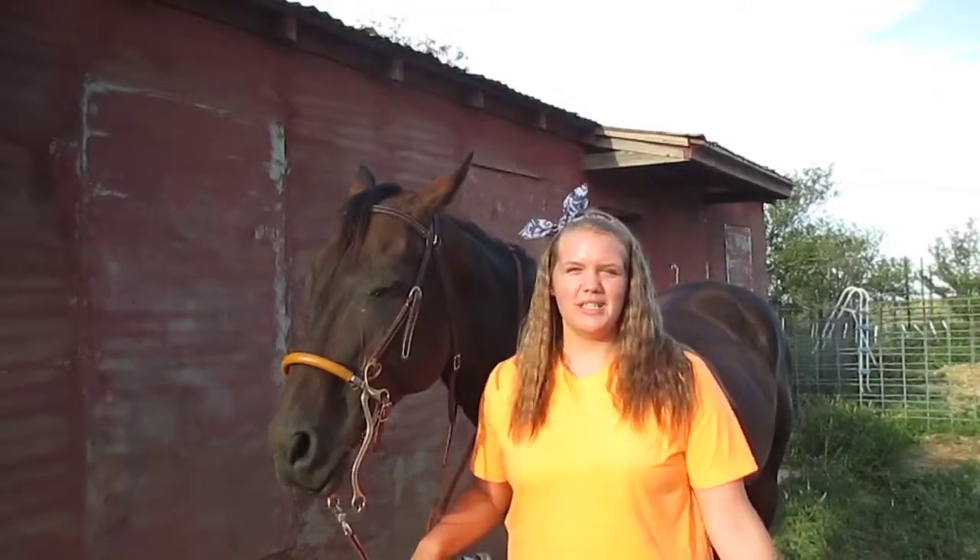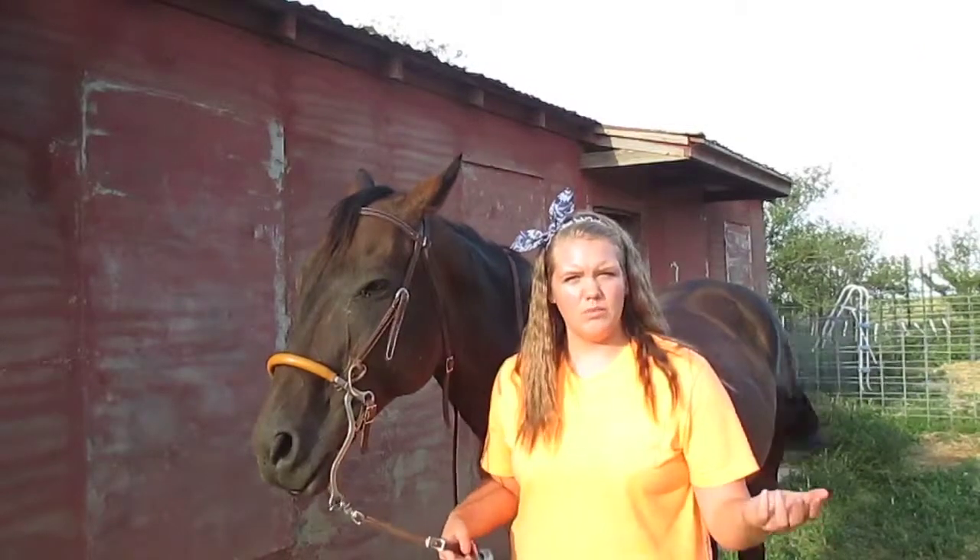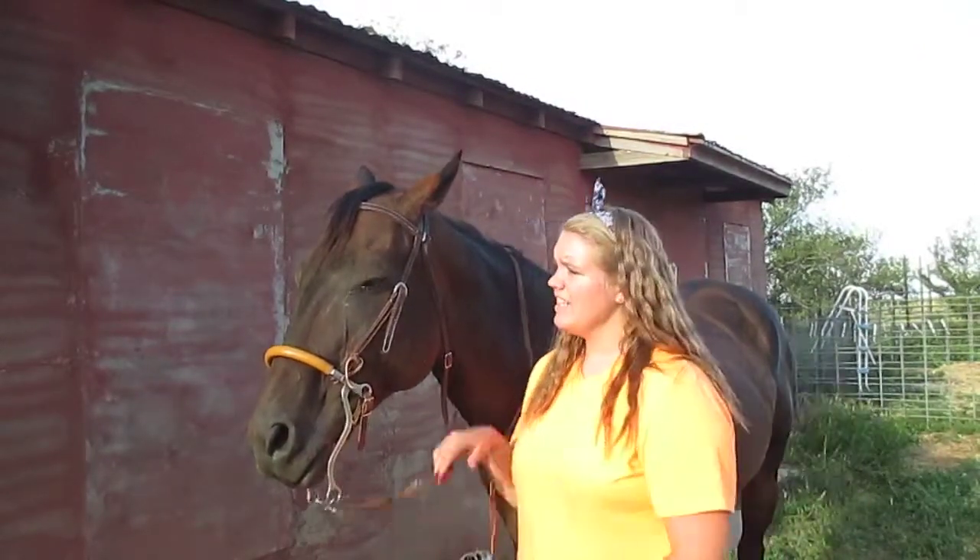And that is basically it. It's pretty simple, and it's easier because it doesn't have a bit. You don't have to worry about opening their mouth. And he loves the hackamore.